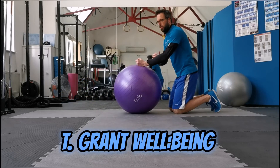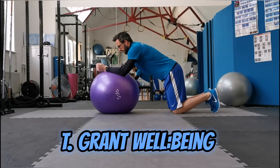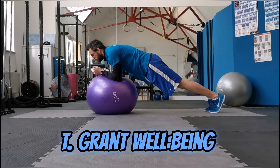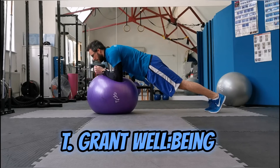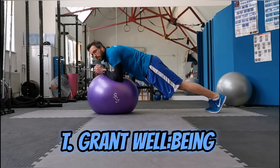By planking on the ball, you're actually causing the ball to be unstable, which makes you work much harder. If you're going to start for starters, just get into the plank position, and then when you're ready, go up with your toes and hold that position. If you find this is very comfortable, very easy, start to do something with your legs, like bringing one knee at a time to the ball.